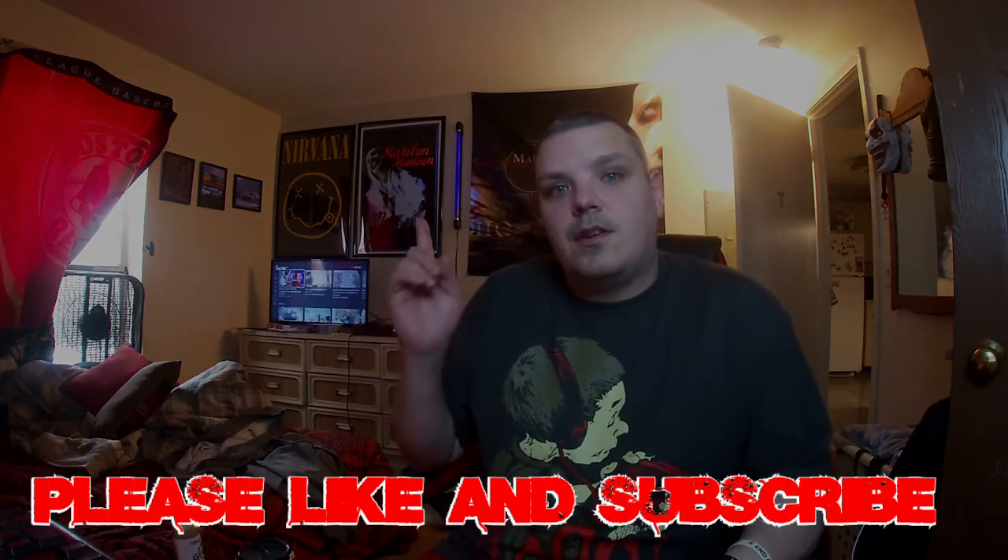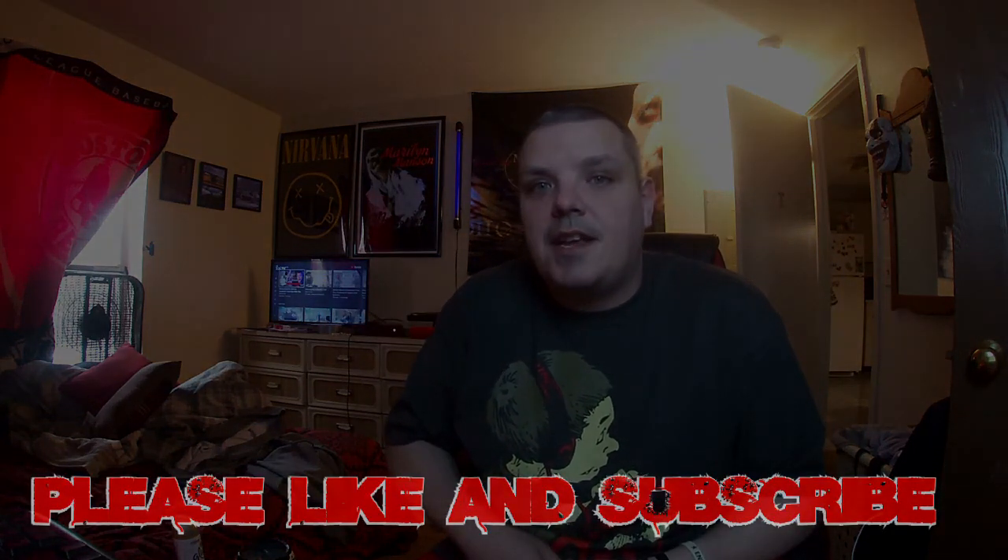Anyway, I hope you guys enjoy this video. Make sure to like and subscribe. I would love to have you here — if you want to binge watch another video, you can pick one. Hope you guys have a great day, peace!